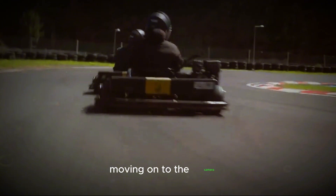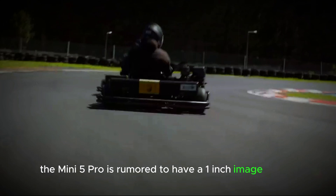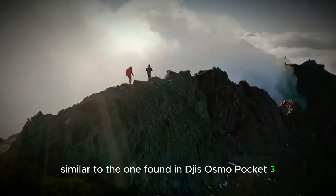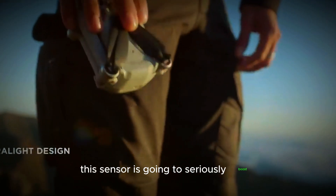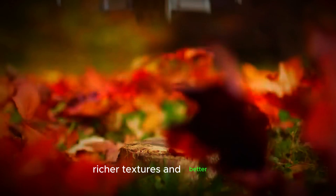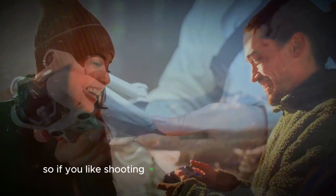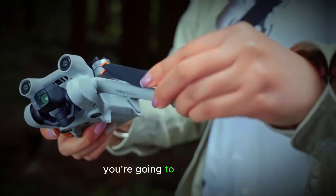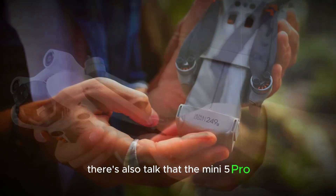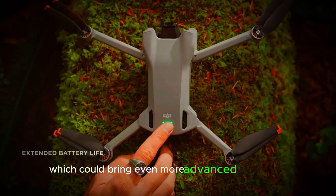Moving on to the camera — this is where things get really interesting. The Mini 5 Pro is rumored to have a one-inch image sensor, similar to the one found in DJI's Osmo Pocket 3. This sensor is going to seriously boost the image quality, giving you sharper details, richer textures, and better colors. The camera will also perform much better in low-light conditions, so if you like shooting in the evening or early morning, you're going to get brighter, more vibrant footage. There's also talk that the Mini 5 Pro might use the same camera as the Mavic Air 2S, which would bring even more advanced features to the table.